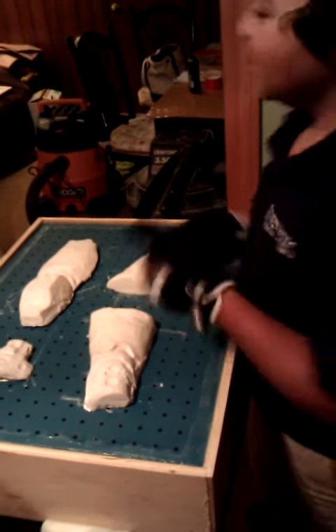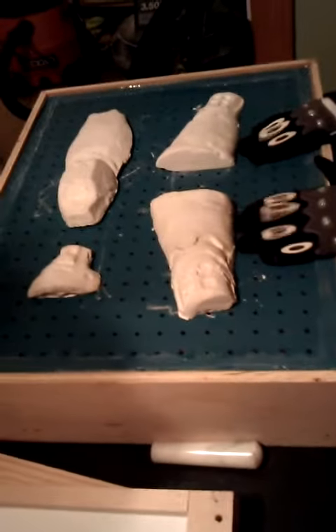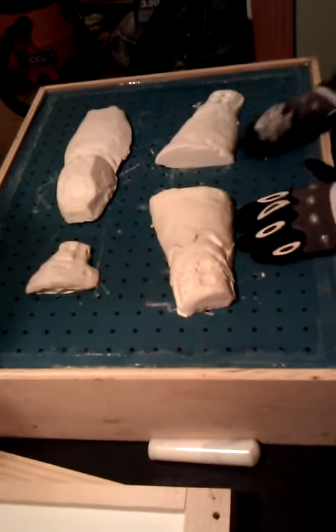What we are doing here is making a Halo 3 slash Halo Reach Spartan armor. Now, first of all, you have to make a clay mold.